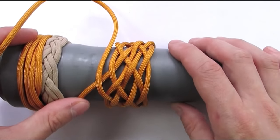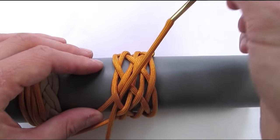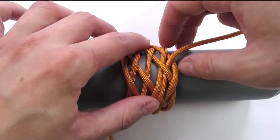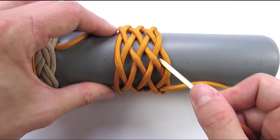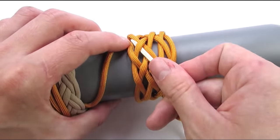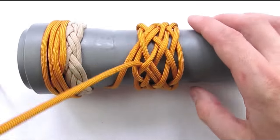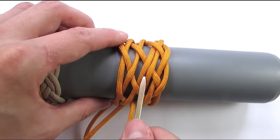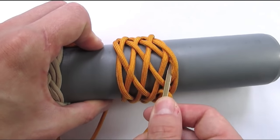We now have one more expansion to do, so we're again going to double our standing end — follow your standing end to the top of the knot. Then enter the knot with an over, then under, over-under, and then over-under-over. With this we have laid another set of tracks which we need to split. So now we're going to go opposite to the cords we're splitting: over-under, over-under, then over-under-over.